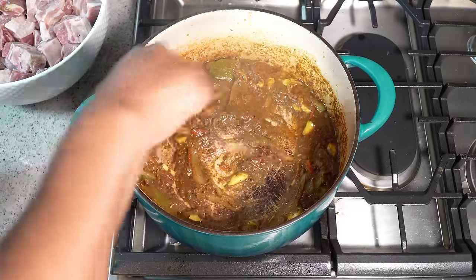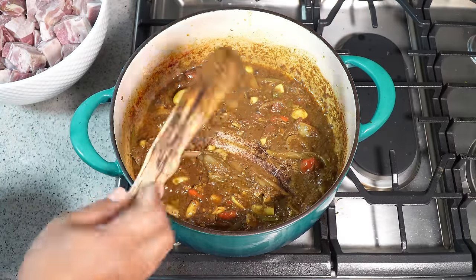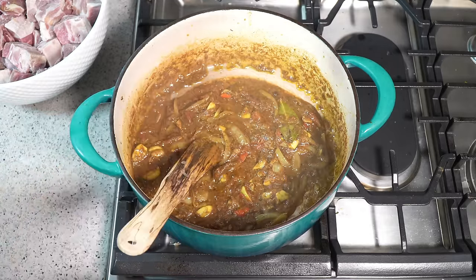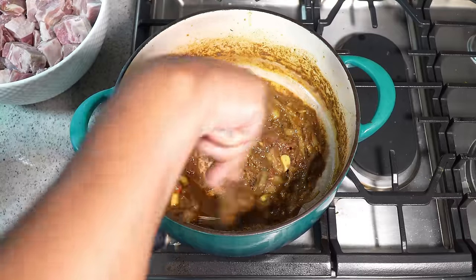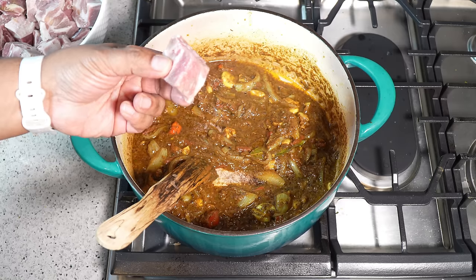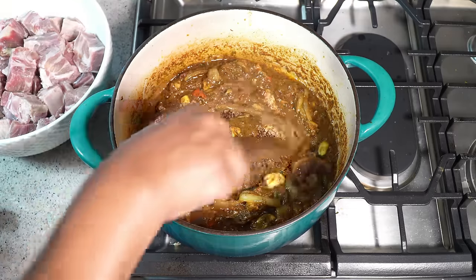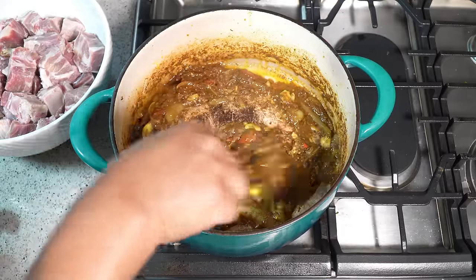It will take about 10 minutes for that liquid to burn down. What we're looking for is separation when we move the spatula — you want to see the oil that we started off with. My heat is all the way up to high because I want this to be searing hot as we add the pieces of goat. The pieces are about one to two inches cut up. Remember, you cannot cut this at home — get your butcher to cut it for you. You will mess up all your good knives if you try with a cleaver.